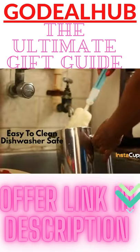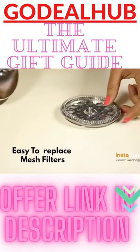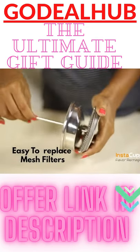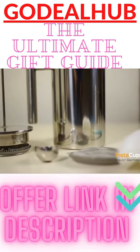Instacupper French press coffee maker is also easy to clean with dishwasher-safe components. The extra mesh filters are easy to replace too. Get your Instacupper multi-purpose French press coffee maker.